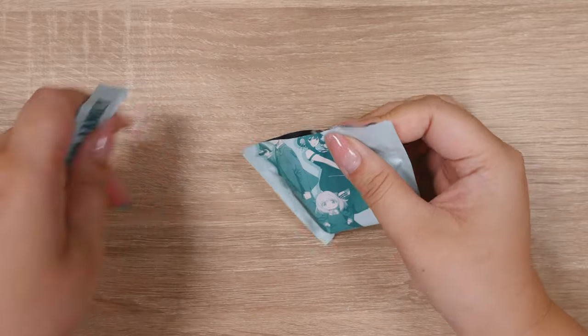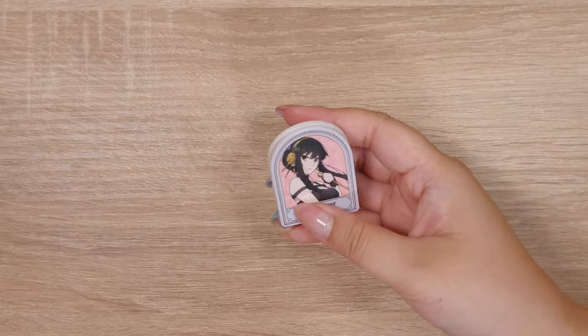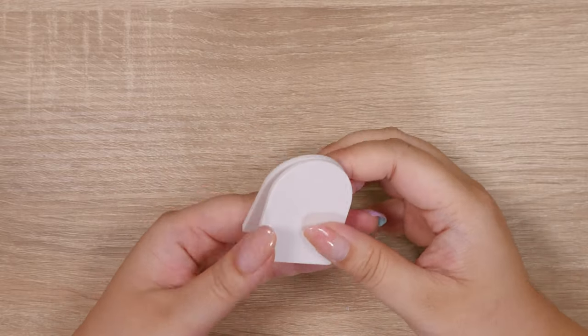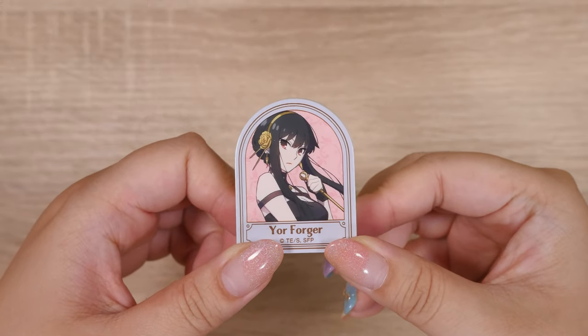I think this is a clip. I got it a few weeks ago. If you guys haven't seen this anime, you need to watch it. Oh, it's Yor! Yor Forger. I think I got maybe three of these, so we'll have a few more to open. She's so pretty. I can't wait for season two.